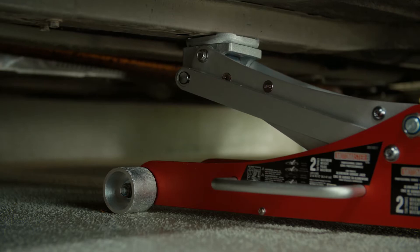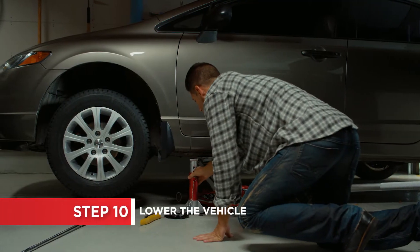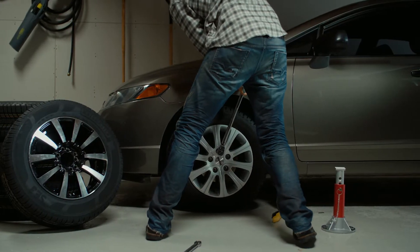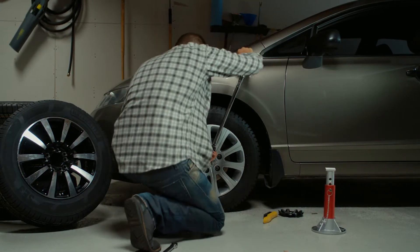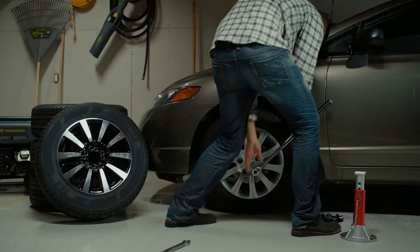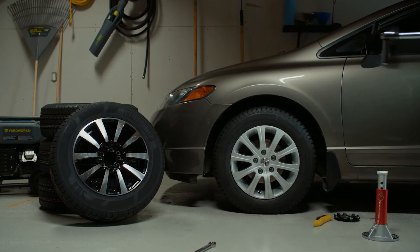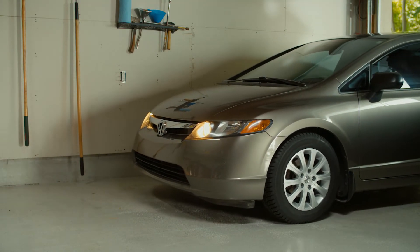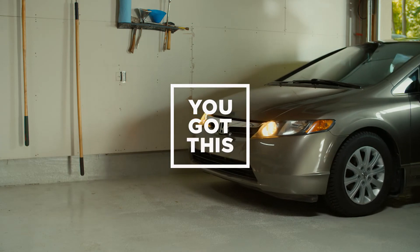Raise the jack to remove your jack stand and then lower the vehicle to the ground. Using a torque wrench, tighten the nuts in a star pattern based on the torque specifications in your owner's manual. This balances the stresses on the wheel and pulls the rim evenly against the hub. Doing the seasonal tire switch is easier than you think. Don't worry, you've got this.